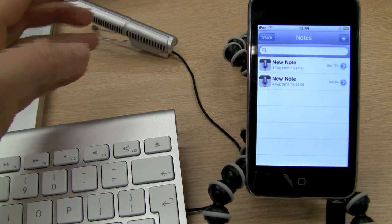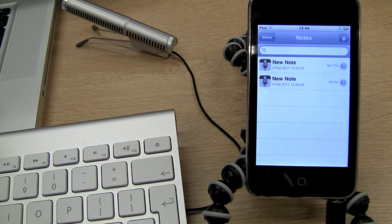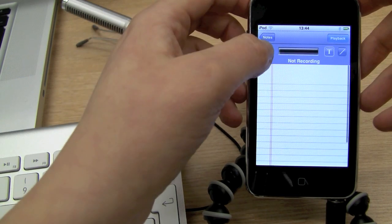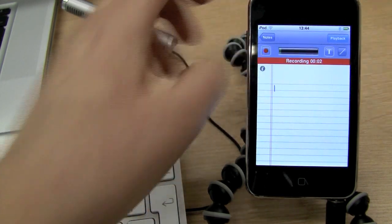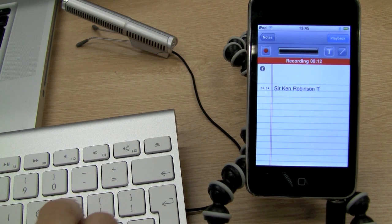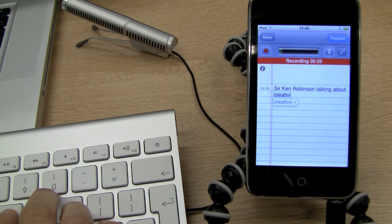Just simulating a classroom or lecture situation — I've pulled up a video from YouTube. It's Sir Ken Robinson talking about creativity in schools. I'll start a new note, hit record, and just start typing notes while the audio plays. The teacher said this little girl hardly ever paid attention, and in this drawing lesson she did. The teacher was fascinated and went over to her and said, 'What are you drawing?' The girl said, 'I'm drawing a picture of God.' The teacher said, 'But nobody knows what God looks like.' And the girl said, 'They will in a minute.'